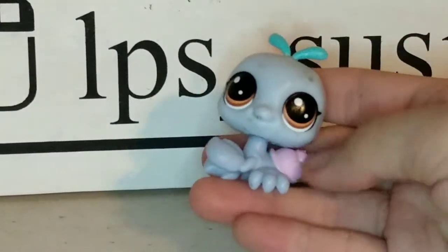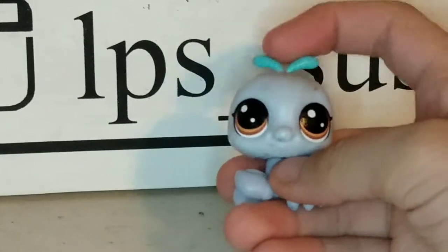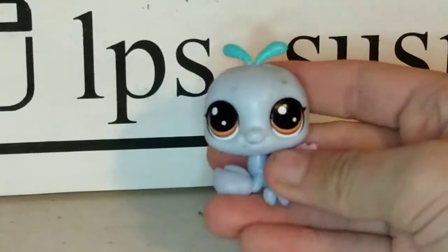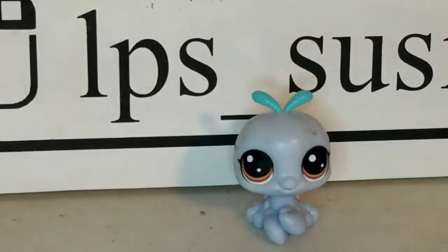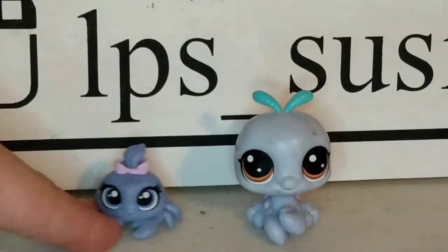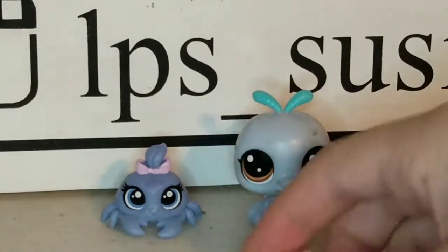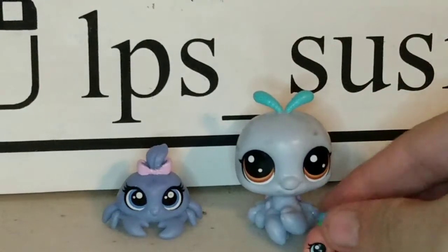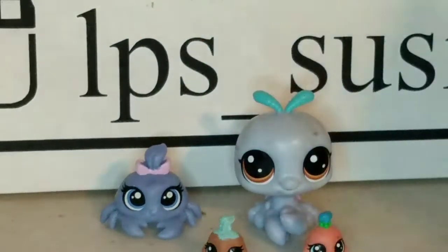The next one is one that my cousin gave me, and it has a little shell and blue little things up here. I love this one because I've always loved the crab LPS. And LPS Lazy Flames and I traded another crab, and another crab. I'm getting so many crabs today — and another crab! So I have four crabs now.